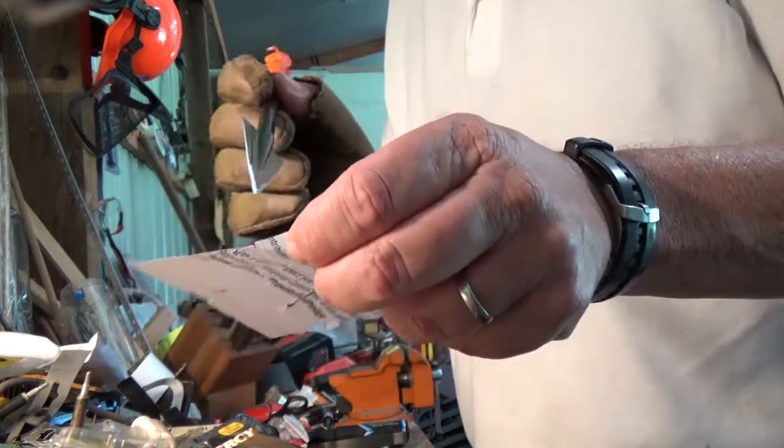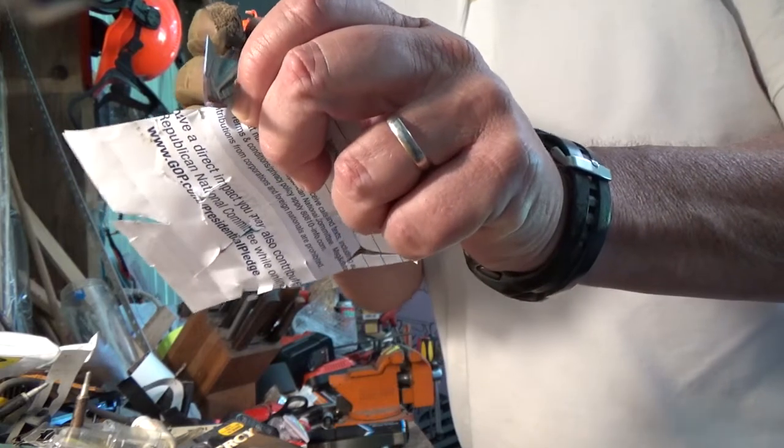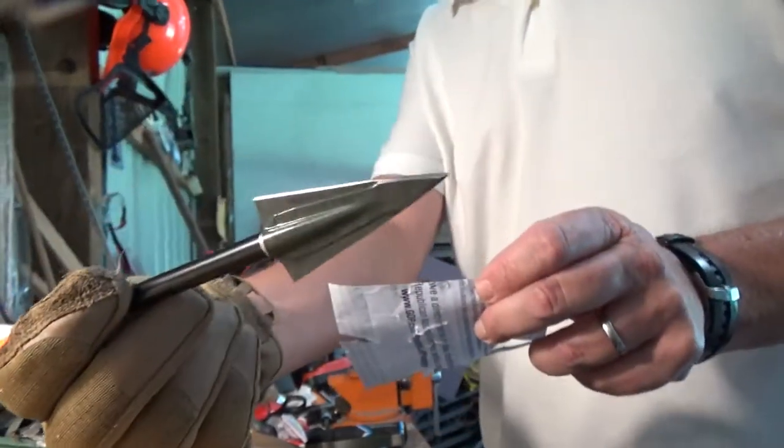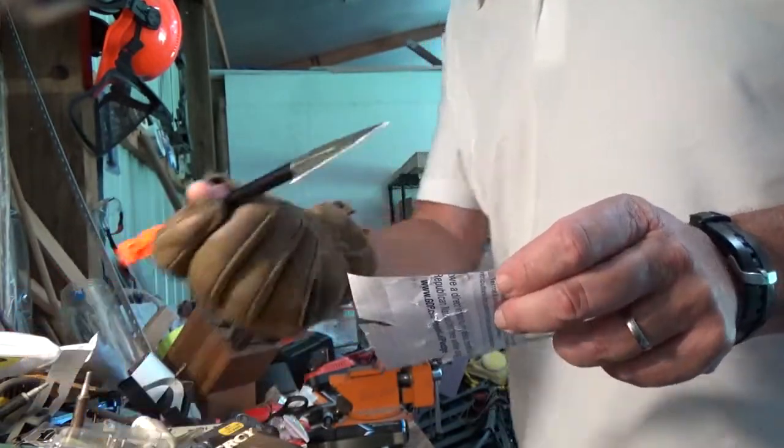Here's an example right out of the box. They look all shiny. Here's a piece of paper. It might have cut in an eighth of an inch. That's it.